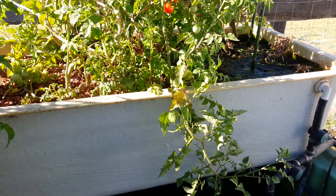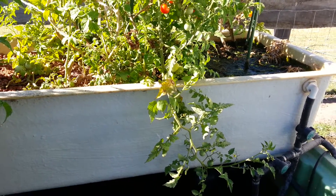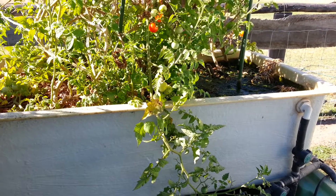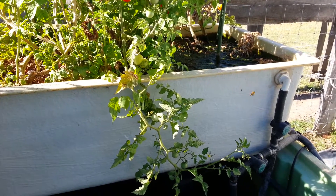G'day everybody, sorry it's been a while since I've done an update — I've been really busy building the soap studio. I'll give you an update on that soon, but I just thought I'd give you a really quick update while I'm waiting for the guys that are coming to put in the sliding door in the soap studio. I've got 5 minutes so I thought I'd do a quick update.